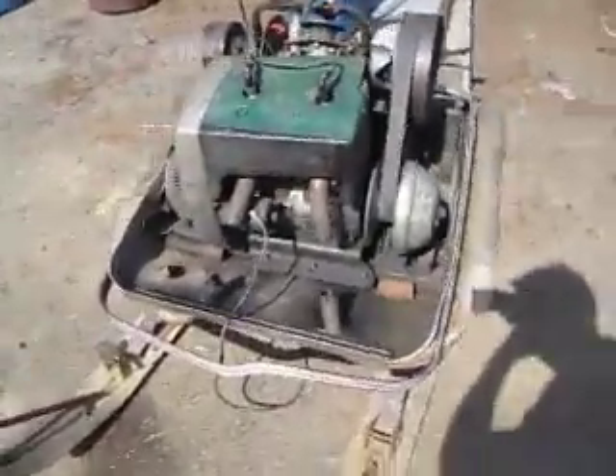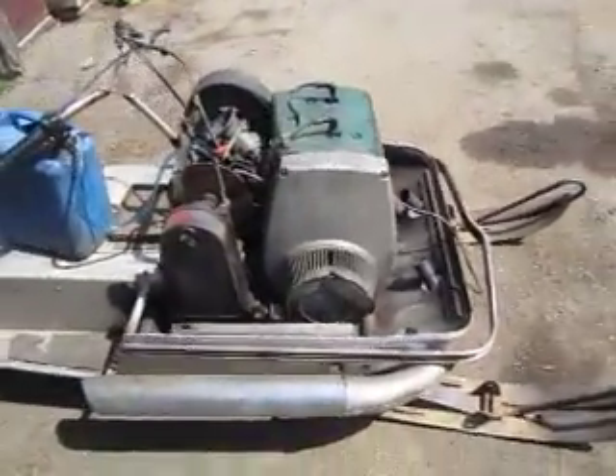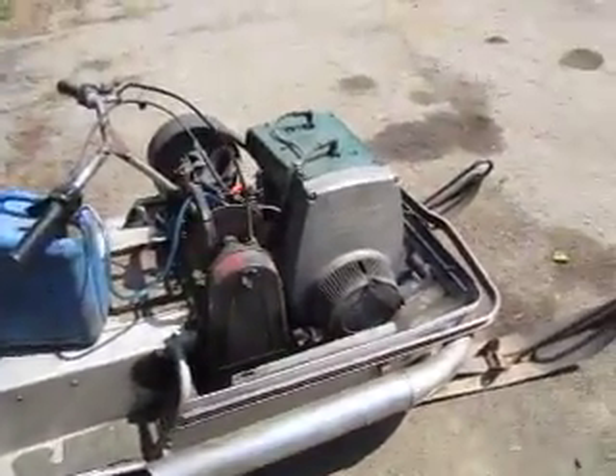This is what I believe to be a 1970 Arctic Cat Panther. It has the 760 JLO engine in it. Now let's start it up.